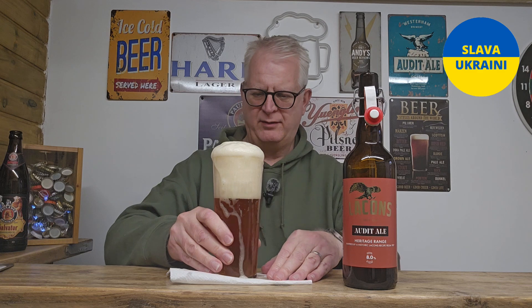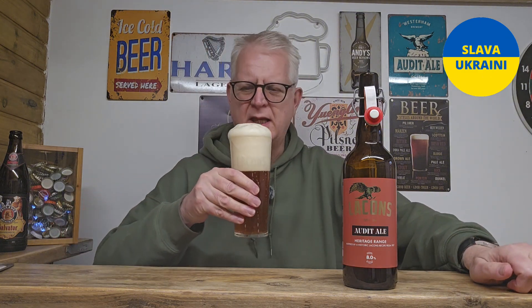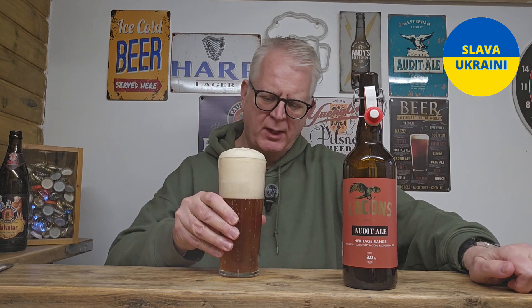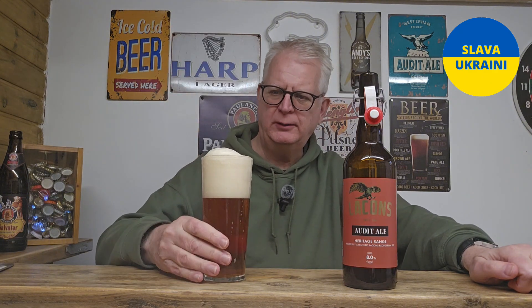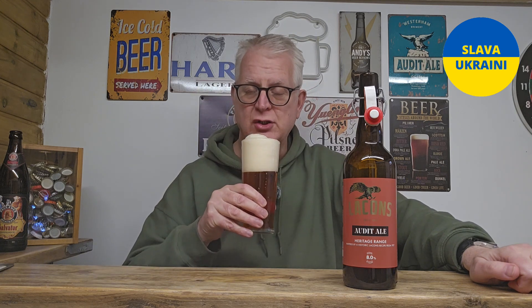This is one of those beers where, if I like it, I'm going to get some more — these older beers tend to be a little bit better when you set them aside. Getting some lovely aromas off it. It's a clear, dark copper pour with a massive, foamy, creamy head.